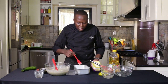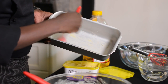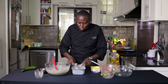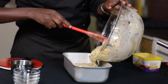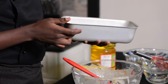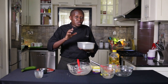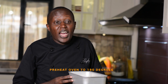Grab some margarine or butter and apply on the sides and on the bottom of the tin — it helps the grease-proof paper stick. Whichever choice you make with your baking tin, first of all, don't fill it up more than three-quarters of the way because you want to give your cake room to rise. Now I'm going to put it in the oven, but make sure your oven is preheated. In this case, we want it at 180 degrees.